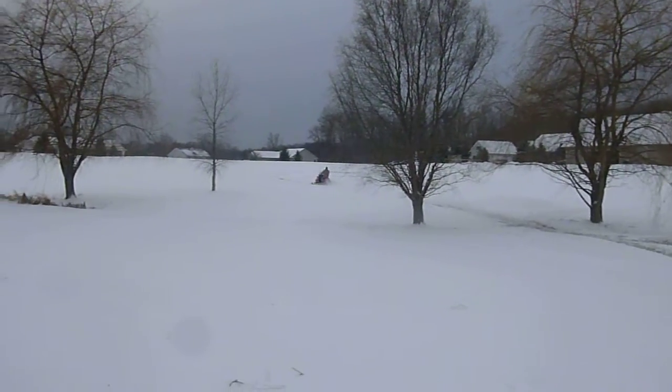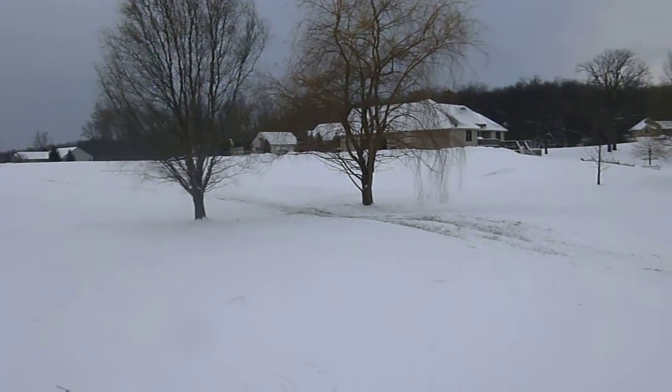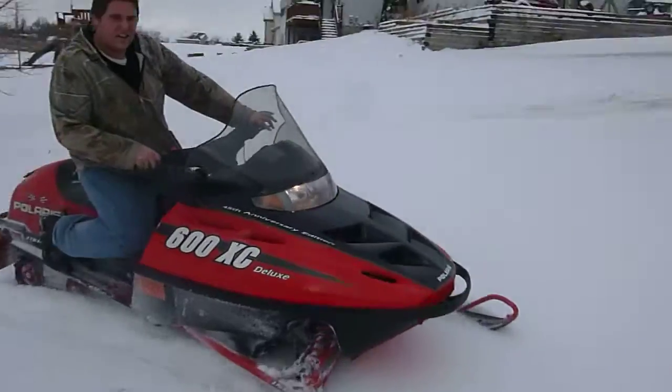We are going to be parting it out, and just taking it for a couple little spins here to make sure everything works okay on it — see it runs nice, drives nice — and it will be parted out here shortly.